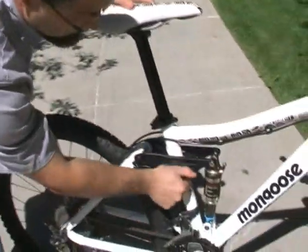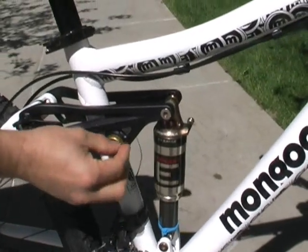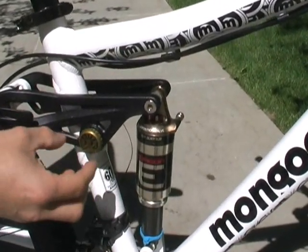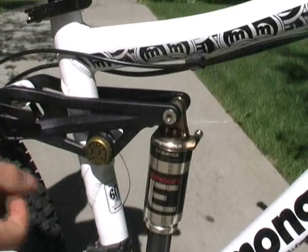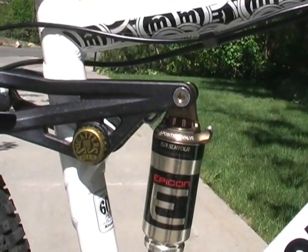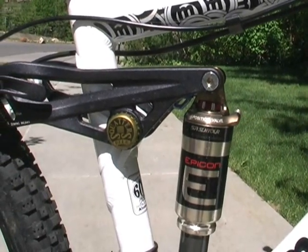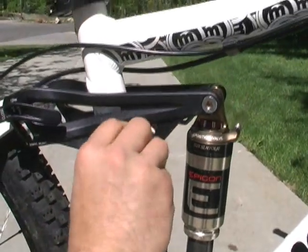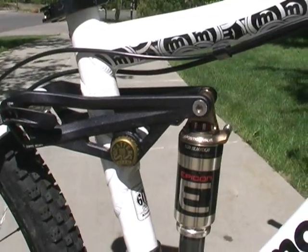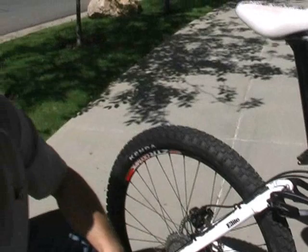Another cool thing we're doing is we're calling it the Johnny Six Pack. These bikes come with a plastic cap over the bearings as a dust seal with a Mongoose logo. But you can pop that off and put any favorite beverage cap on there — we've got a Squatters beer cap on there right now and they're solid, they don't fall off. Just a little customization to make the bike a little bit more yours.